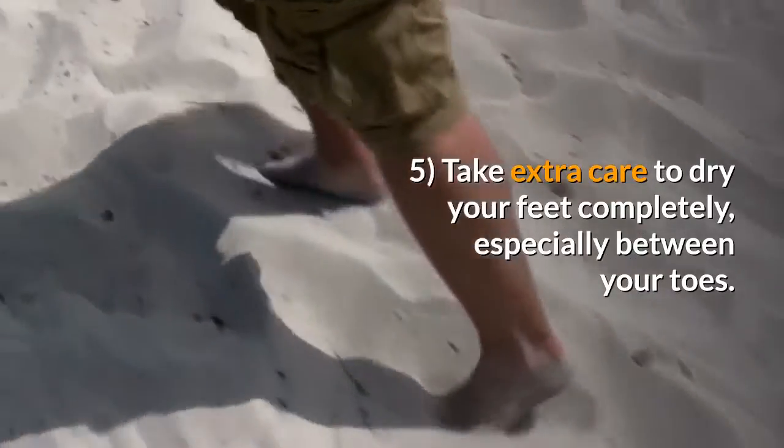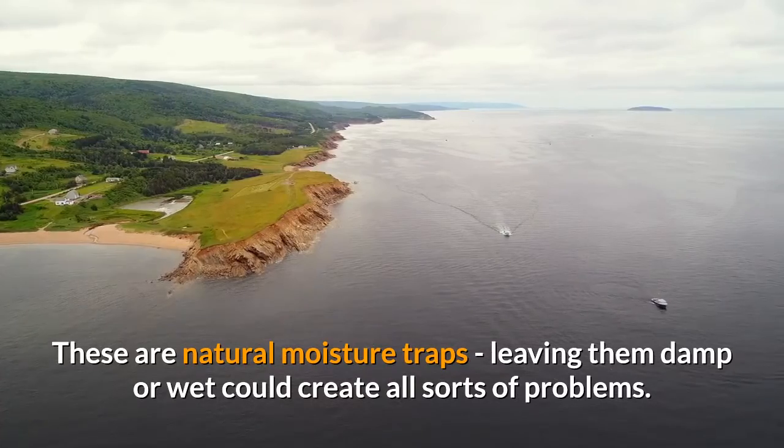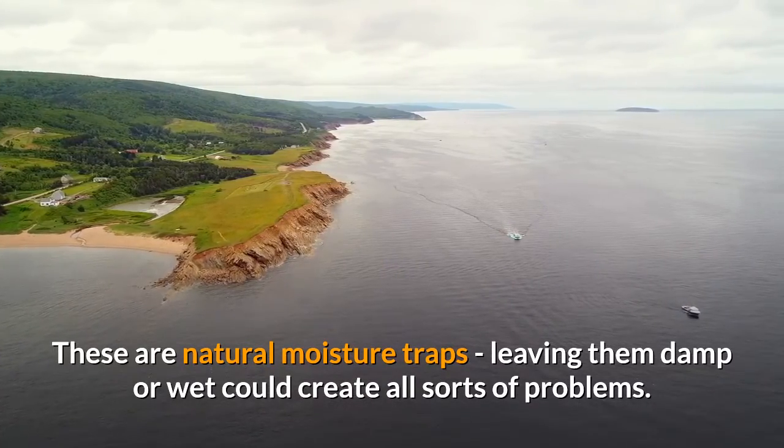5. Take extra care to dry your feet completely, especially between your toes. These are natural moisture traps — leaving them damp or wet could create all sorts of problems.